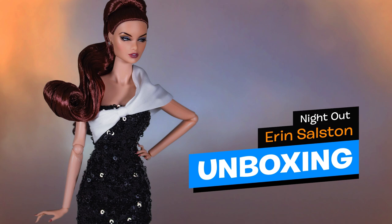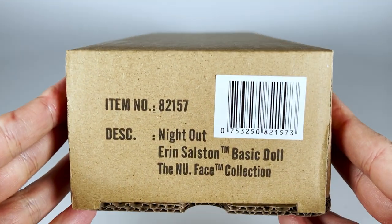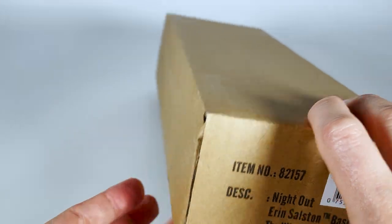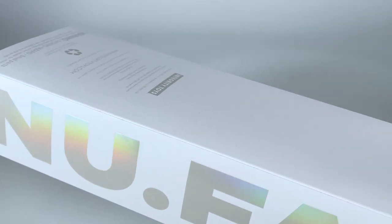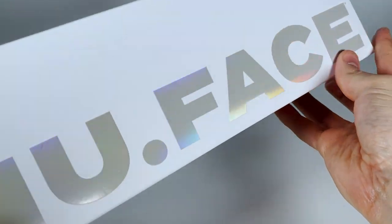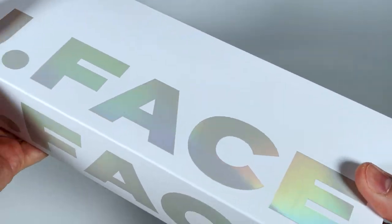This doll is a limited edition of 5,000 pieces worldwide. Let's take a look at the packaging. You can see the holographic New Face logo on the exclusive lightweight packaging made especially for this basic edition series.